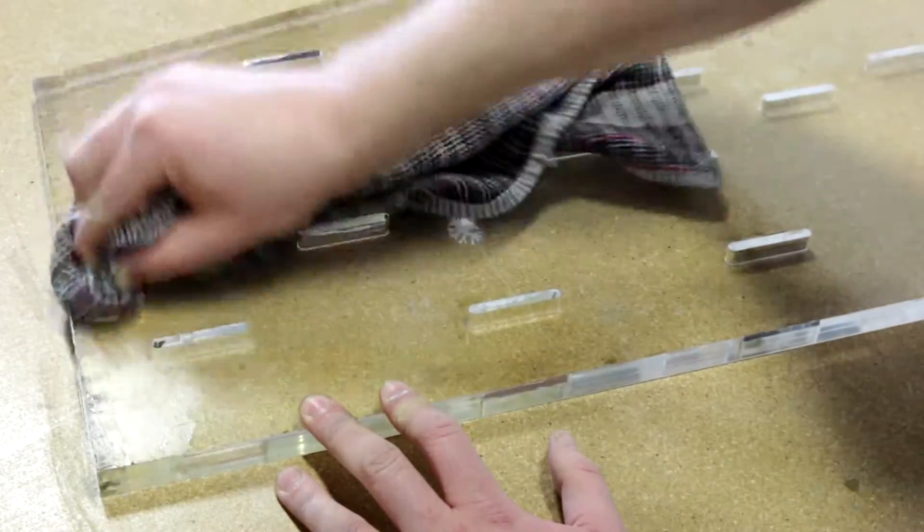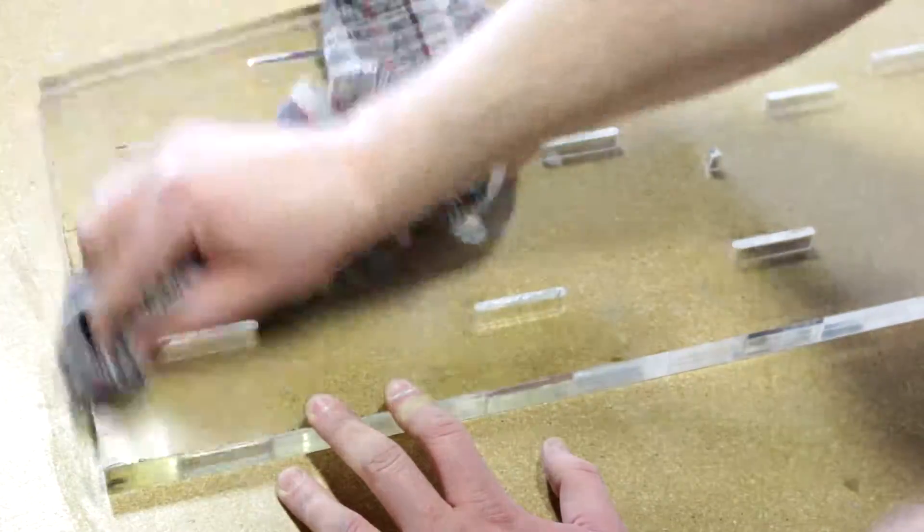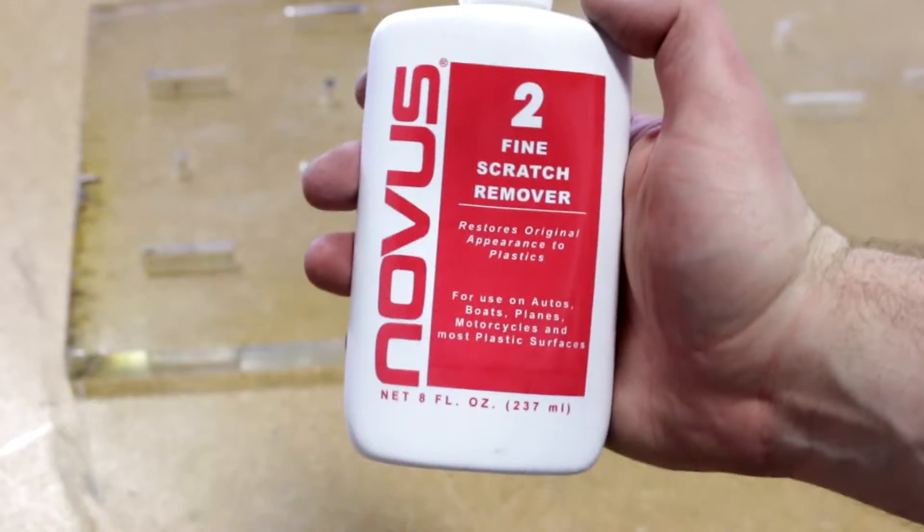Continue polishing until only fine scratches remain. To remove the fine scratches we use Novus No.2.